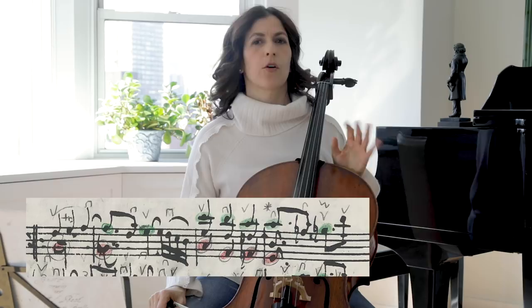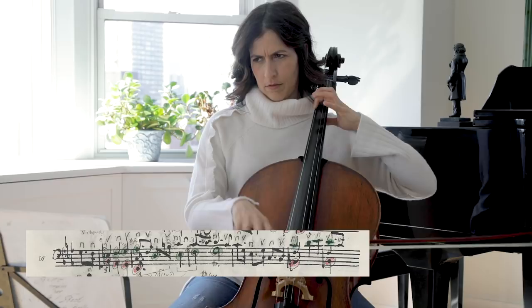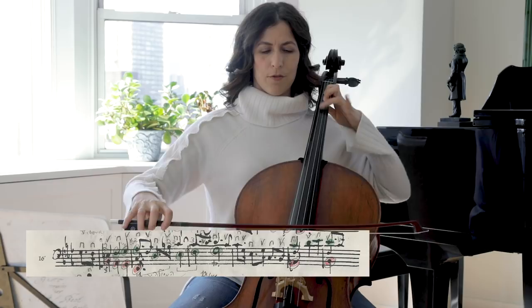Bar 17 is one of my favorite bars in this Sarabande. Here we have contrary motion for the bottom voice and the upper voice. The bottom voice goes down, and the upper voice goes up — very much like a keyboard player would play an interval that grows. Here we have to make it clear as well.